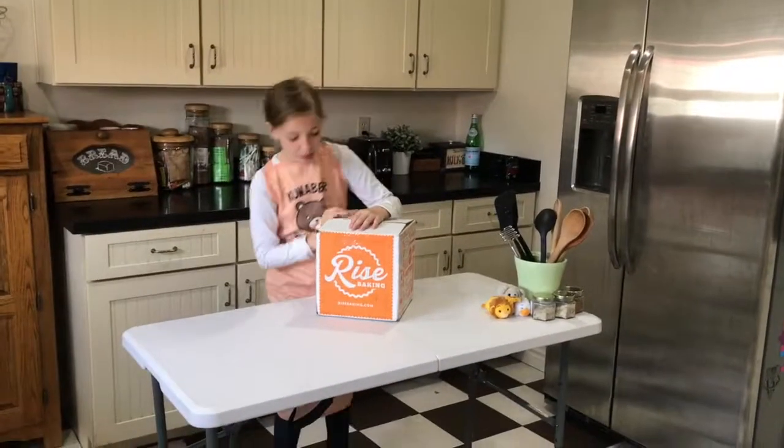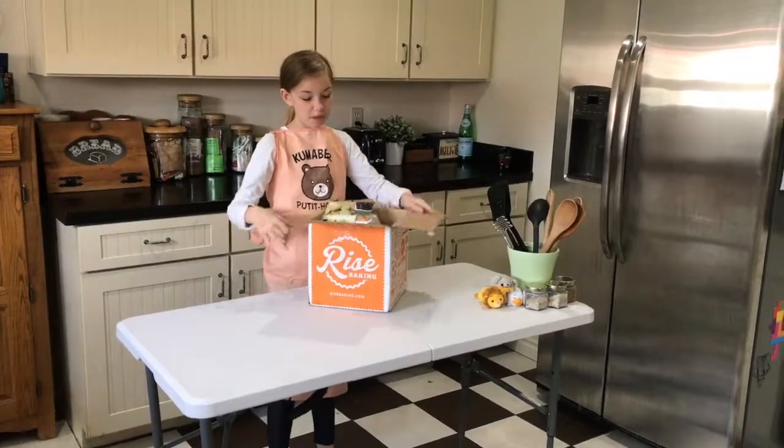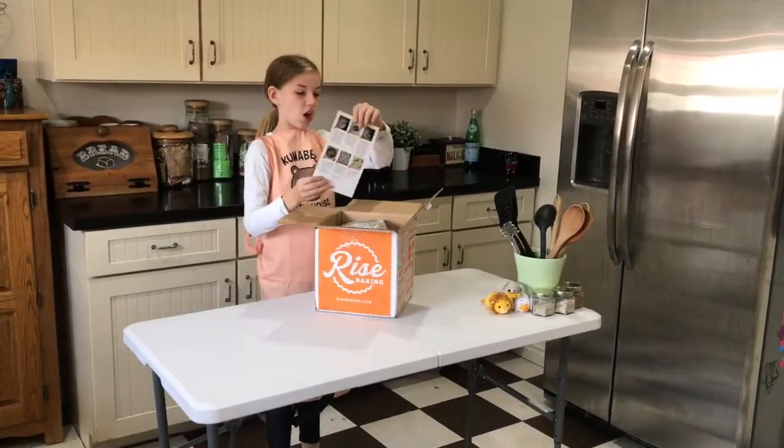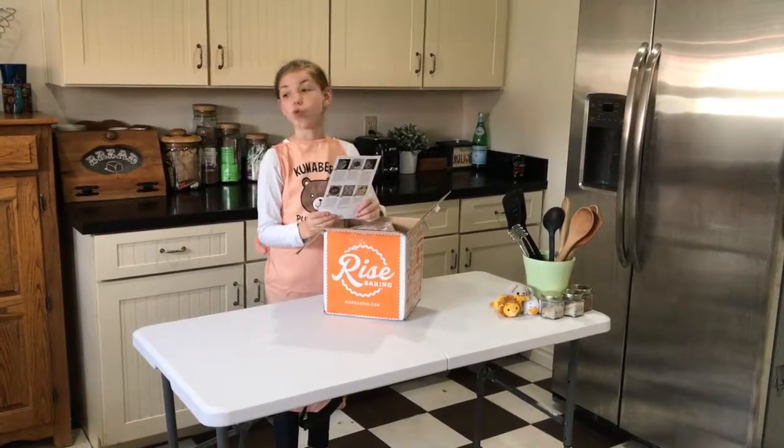Hello, I'm Holly from Pretty Cool, and I'm back with another Rye's Baking Box. The recipe for this month is oatmeal cherry white chocolate cookies, and that sounds really good.